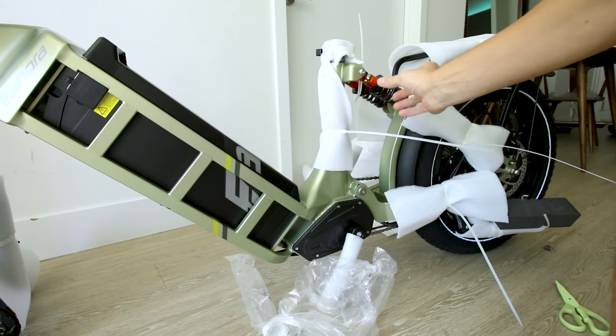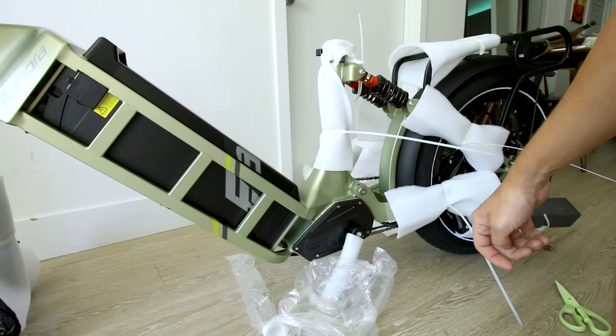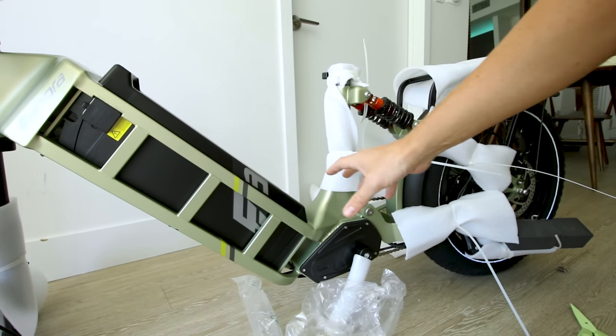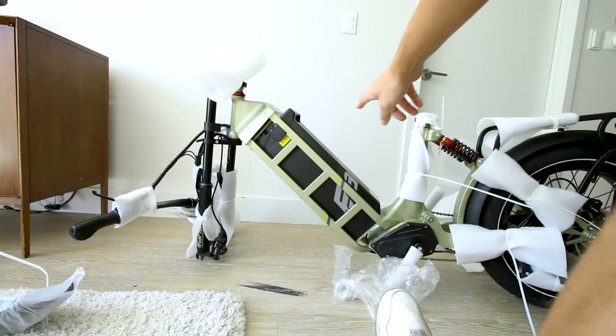Another 60 amp hour battery I reviewed had the battery in the rear — the G4. When you have a battery pack this huge, it really does make a significant difference where it's mounted on the bike. We'll see what it's like.